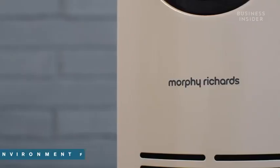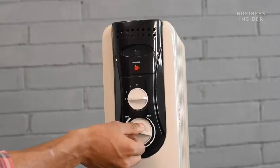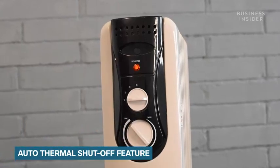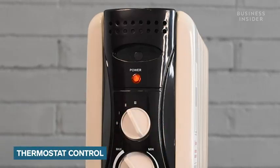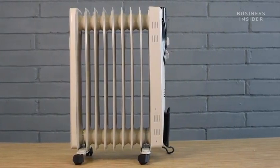Now let's quickly run down some important highlights of this heater by Morphe Ritter's. This oil-filled radiator heater is safe and does not burn oxygen nor create suffocation. An auto-thermal cut-off feature is on board for added safety, which cuts off the power to prevent overheating. You can control the thermostat using a jog dial, twisting it clockwise to set the room temperature at the desired levels. The heater will turn on and off automatically to maintain the room temperature.